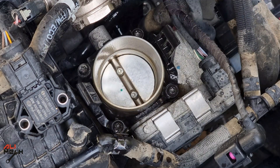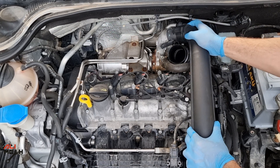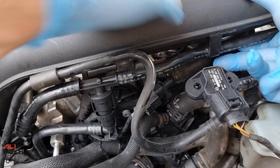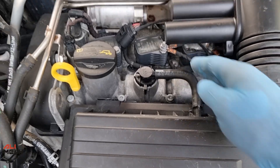I used throttle body cleaner for extra cleaning. The throttle body is clean now. Stuck the ducts back on the turbo and throttle body — these steps are very easy and exactly a reverse of how we removed them. The last piece is the filter box, all clamped down and ready to go.